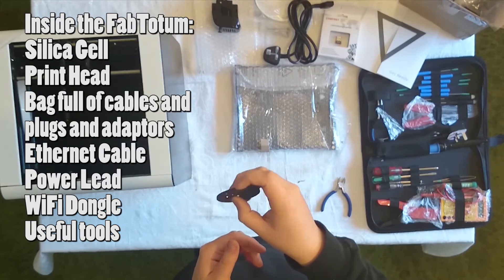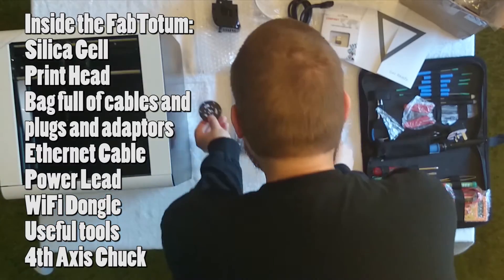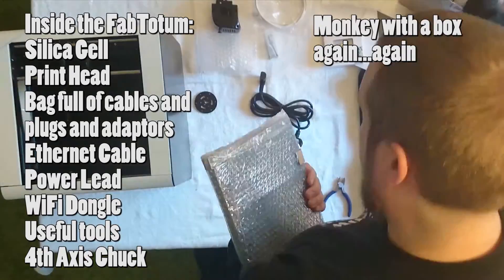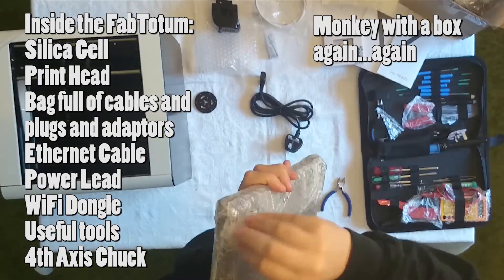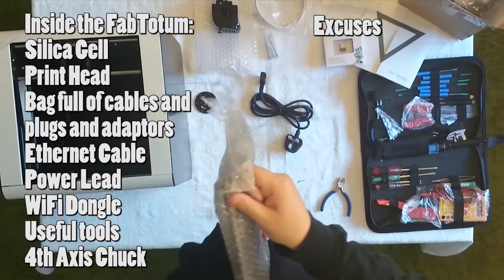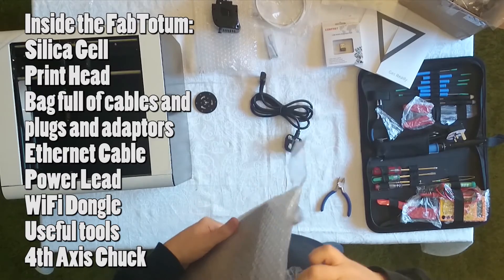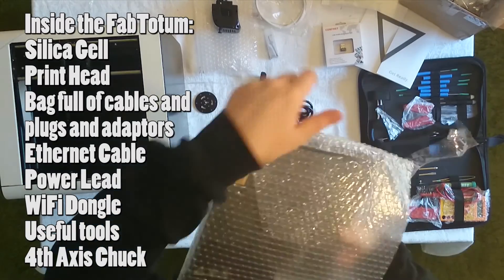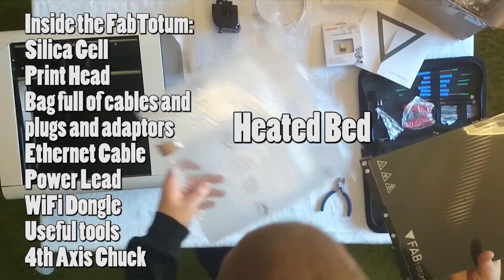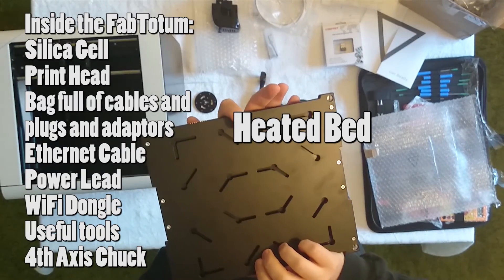We've got the third axis or the fifth axis head. And here is the actual... it's being secured and then there's not being able to get into it. And there we go — heated bed. Very nice, and a jig.